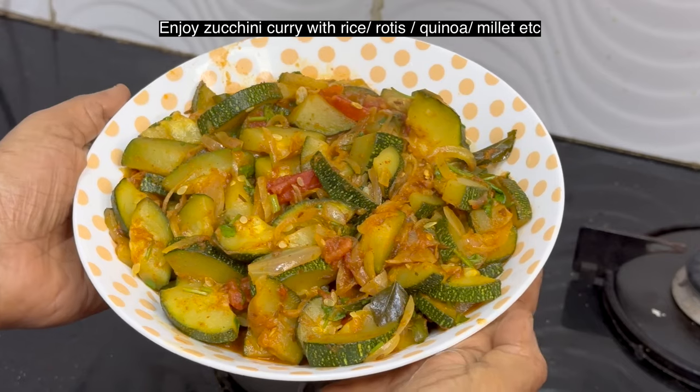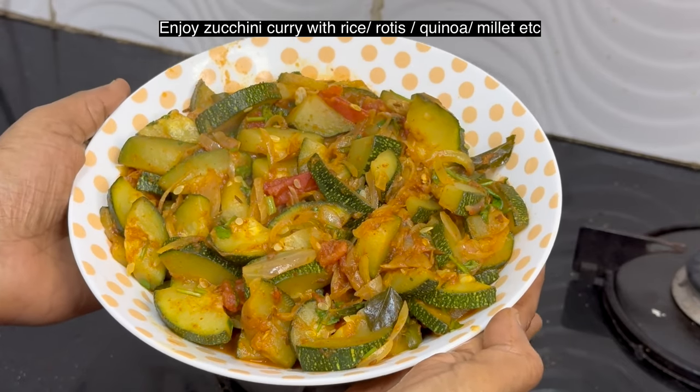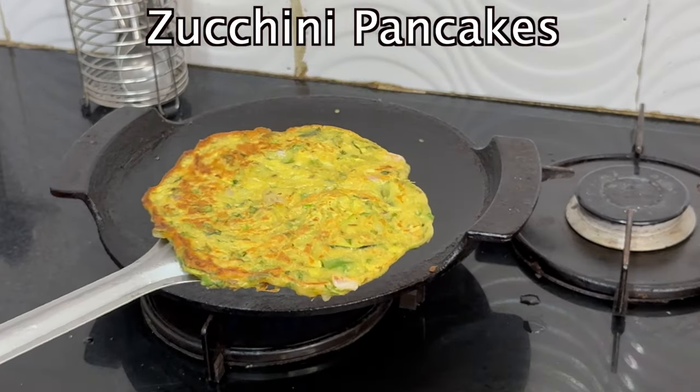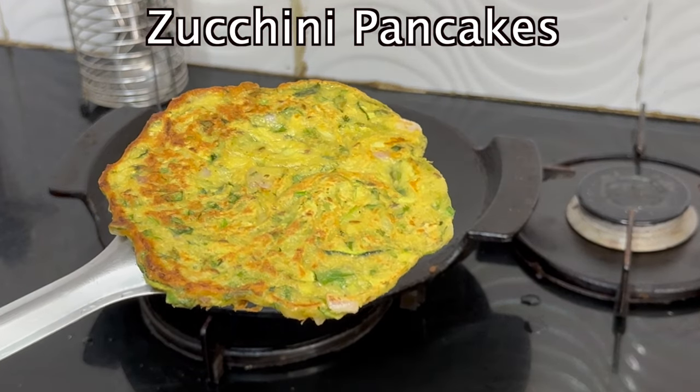Zucchini curry is ready. This goes well with both rice, chapati, and parathas. Now we will make a quick and easy zucchini pancake.